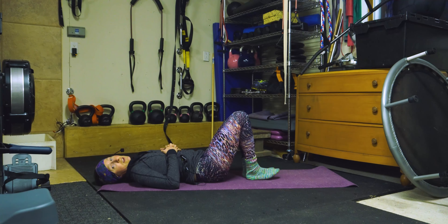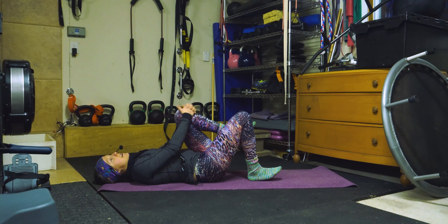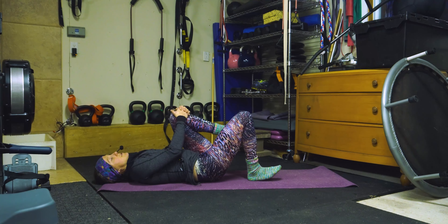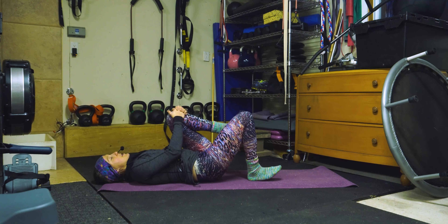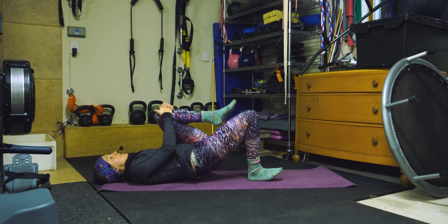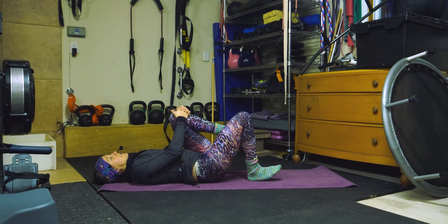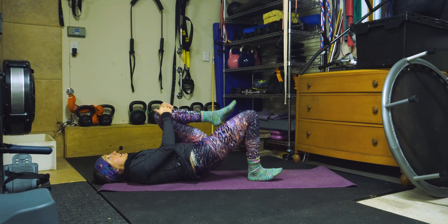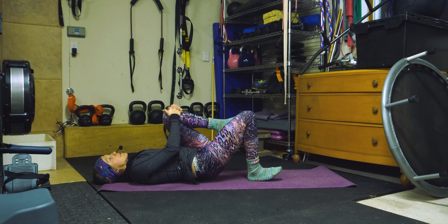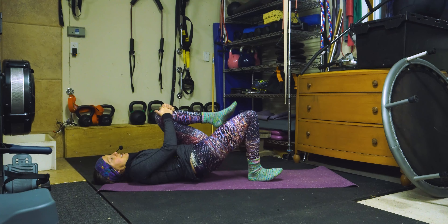The other side is getting jealous, so let's do it. L'autre côté commence à être jaloux — on va faire l'autre côté. Alors, on rapproche le pied droit du fessier droit et on va caresser le genou gauche pour lever notre bassin et travailler nos fesses. Activez nos belles fesses — un, deux, trois... dix, onze, douze, treize, quatorze, et quinze. Excellent.